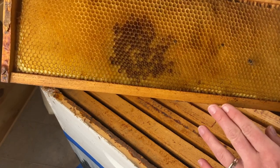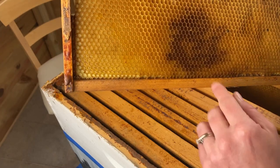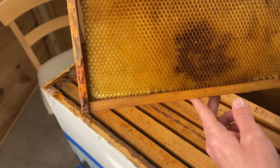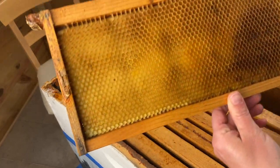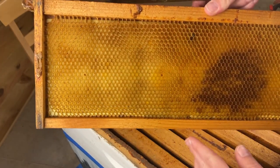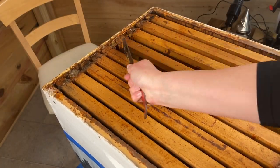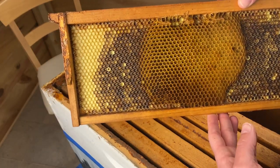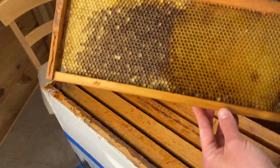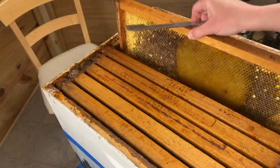Here we have a couple of bees and some little bee butts. You can see that patch of darker comb — that's actually from just a different nectar source, nothing to be concerned about. It's the same on the other side. This frame previously had some mold on it; we removed the wax and replaced the frame for the bees to finish cleaning. You can see they started rebuilding but didn't quite finish.